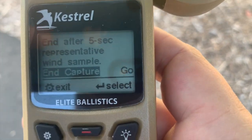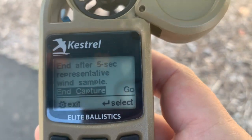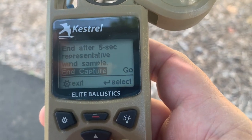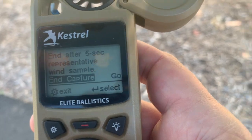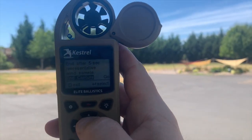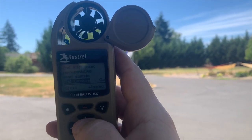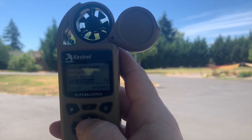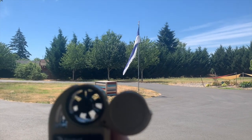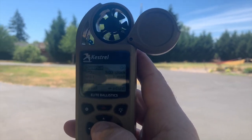Now it says end after five seconds. So we're going to put it back into the direction of the wind and we're going to hit end capture after five seconds. We're going to give it just a few more seconds. You can't see it, but the impeller is spinning pretty good right now, and you can see my range flag — it's moving. So it's been five seconds, now we're going to hit enter.